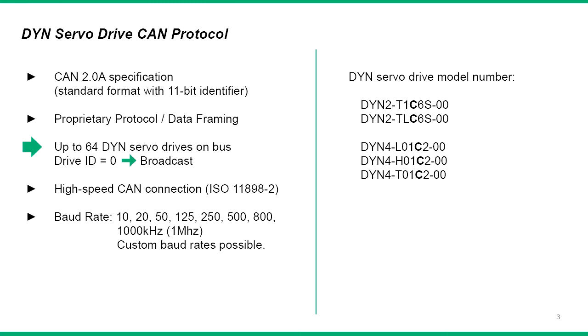Up to 64 drives can be networked on the same bus, with drive ID 0 being broadcast. Standard baud rates up to 1MHz are available with option for custom baud rates according to application request. When ordering the DYN servo drives with CAN capability, make sure to select the model number with C designation in the part number.